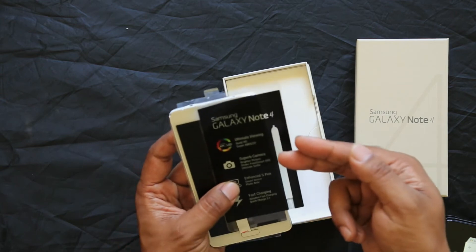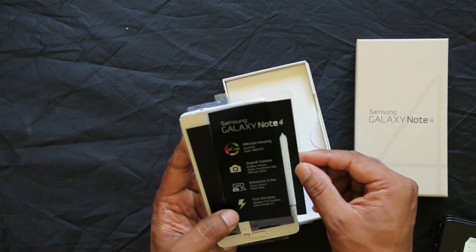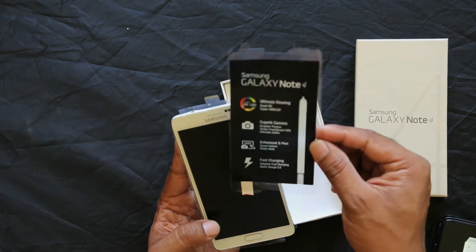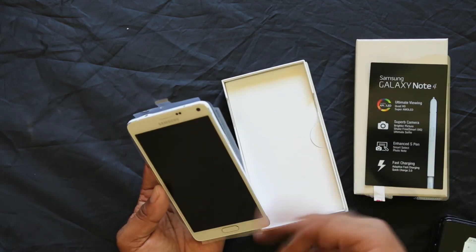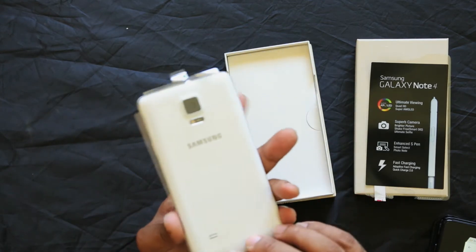On the box: Ultimate viewing, Quad HD Super AMOLED screen, Super camera, Brighter picture, Set Free, Smart OIS, Enhanced S Pen, Fast Charging. It is not exactly fast charging — it is a special charger that gets you to 50% charge quickly. Here is the Note 4, Samsung Galaxy Note 4.